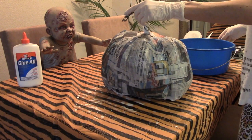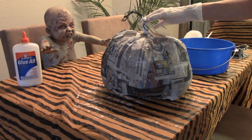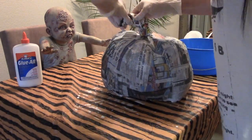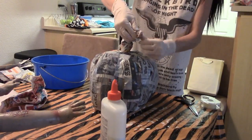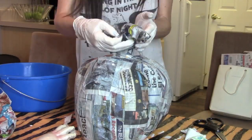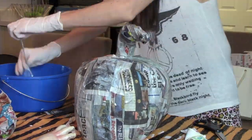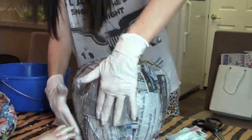Next we're going to do the stem. Because I used wire it was a lot easier — rope didn't work out well for me, so if you have wire I definitely recommend using that. You're basically just going to take a piece of paper, crumble it up, and wrap it around the stem, then tape it on. The cool thing about wire is you can form the stem exactly how you want. Then just start paper mache-ing over that, and make sure you paper mache the stem and the pumpkin together so it gives better structure and support.